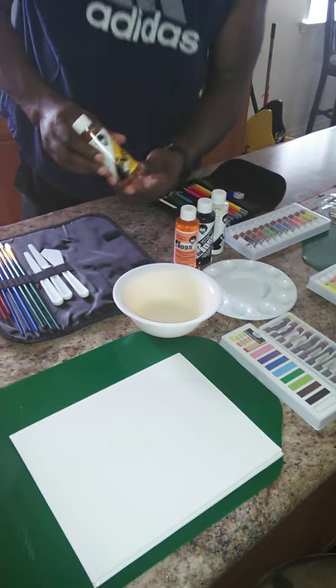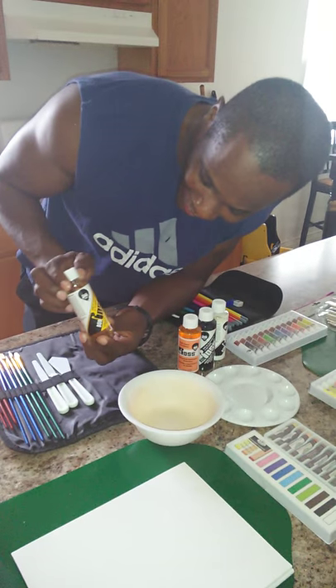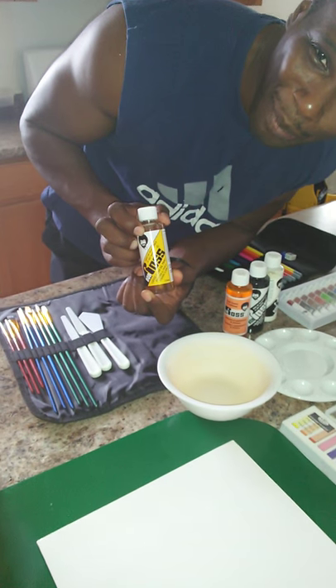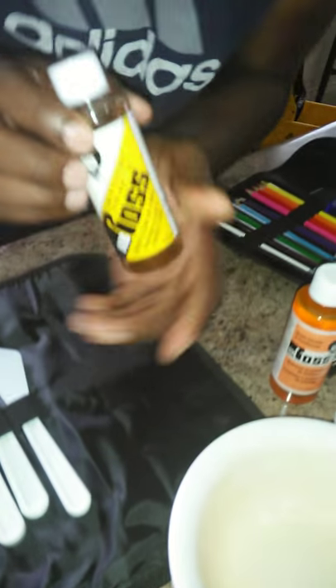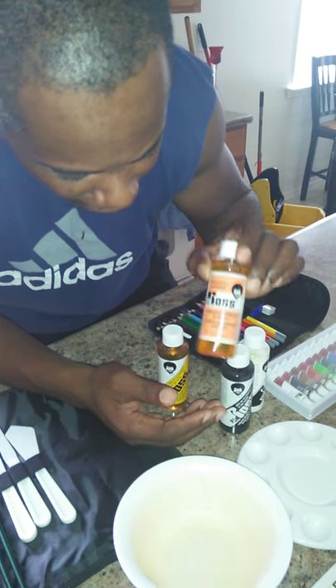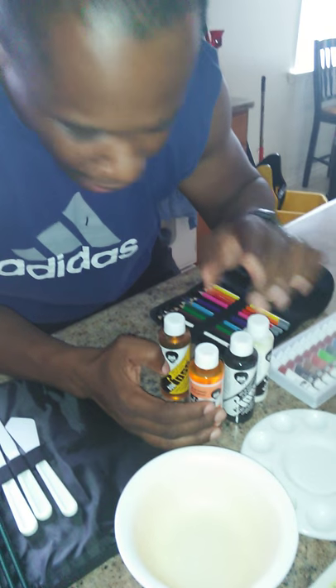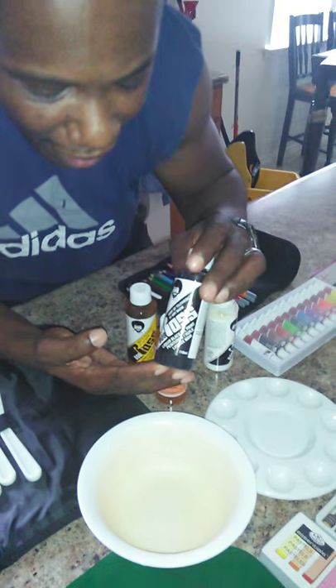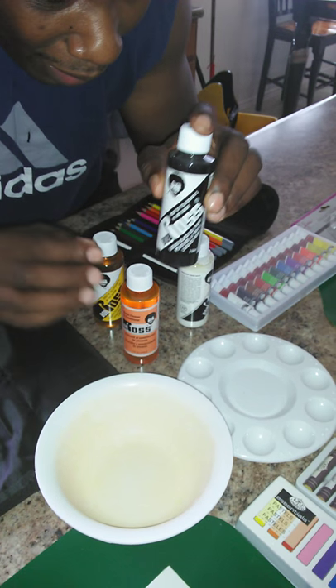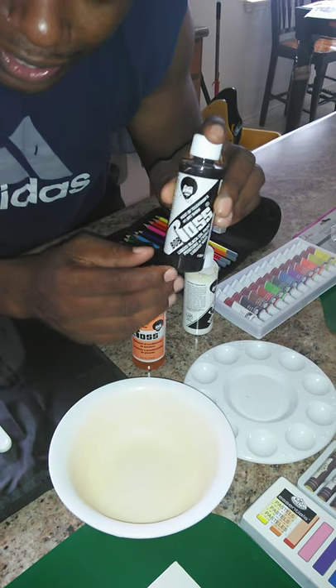And, of course, Bob Ross and his famous shows — liquid clear paint. I am going to do one of those black canvases; I'm excited about that. And y'all should try this sometime — also his brush conditioner. You want to condition your brushes. Liquid black, so that when you're doing those famous branches and things like that.